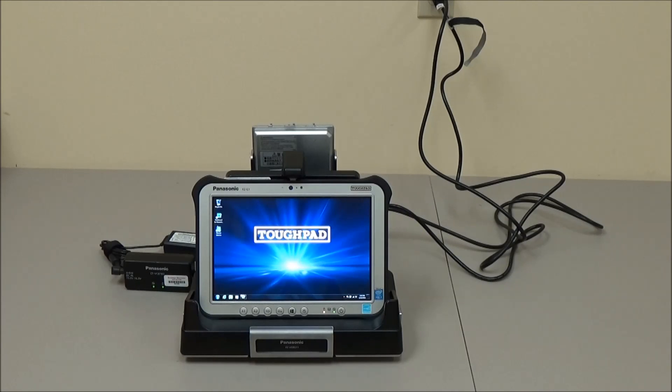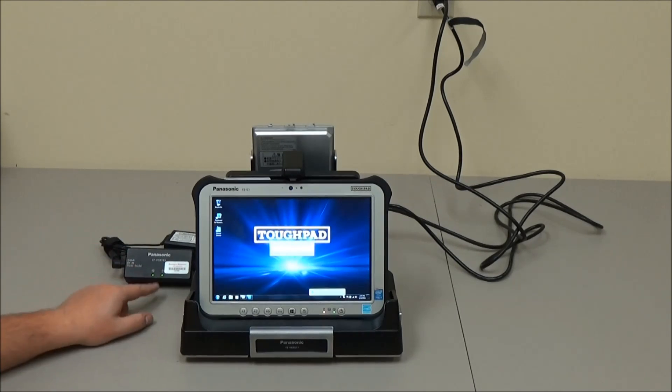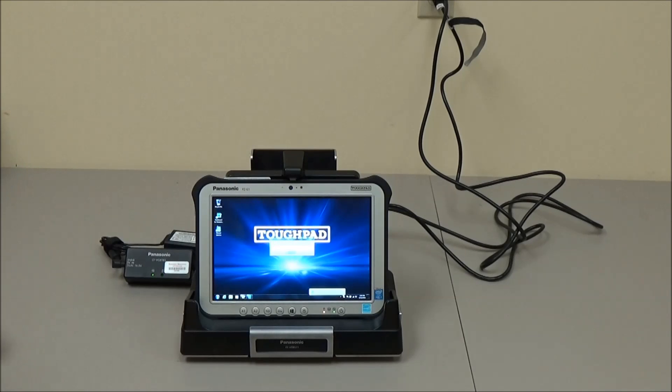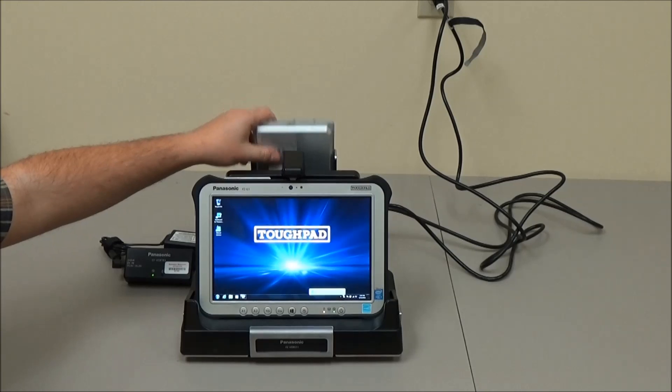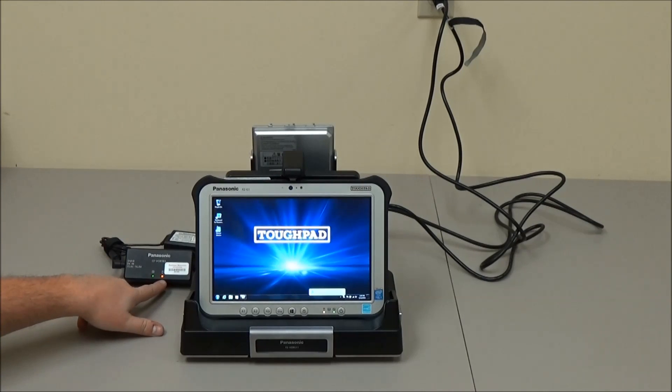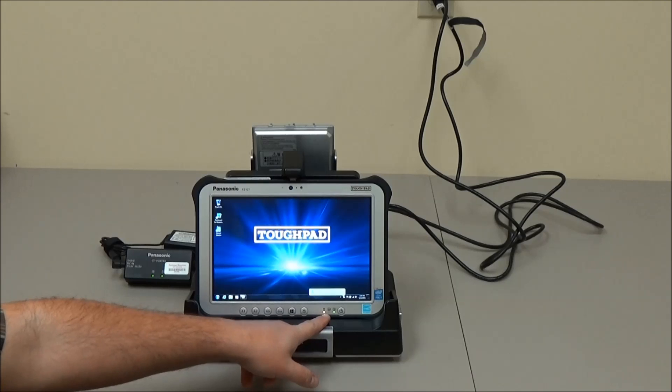The AC adapter for the one-bay battery charger has a power light as well as a battery charge light. When we pull the battery out, that light goes out. When we put the battery back in, it flashes amber — that's what it shows while the battery is charging. With a fully charged battery, the light goes green.